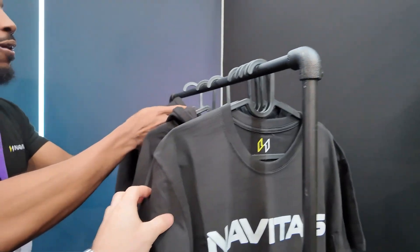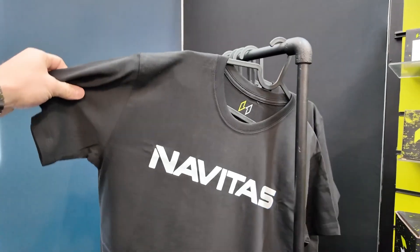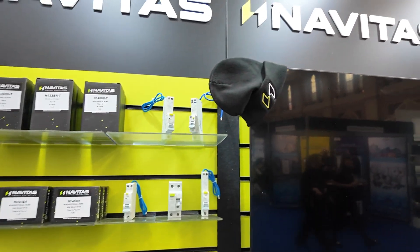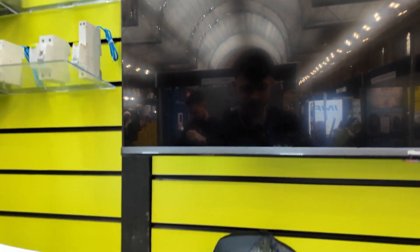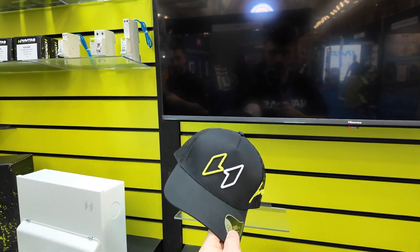Navitas have brought out their own merch now — let me flip the camera around and show you what it's like. T-shirts — they are nice. Beanies, probably the wrong time of the year for the beanies though. They came in a bit late. Hats — I do like these, they're the kind of hats I like to wear.